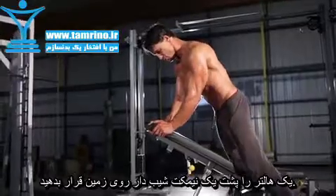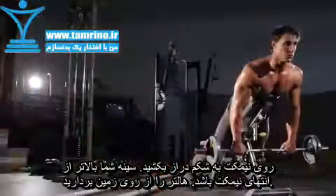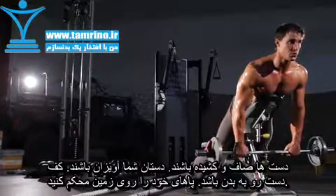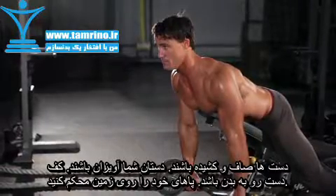Place a bar on the ground behind the head of an incline bench. Lay on the bench face down. With a pronated grip, pick the barbell up from the floor keeping your arms straight. Allow the bar to hang straight down. This will be your starting position.